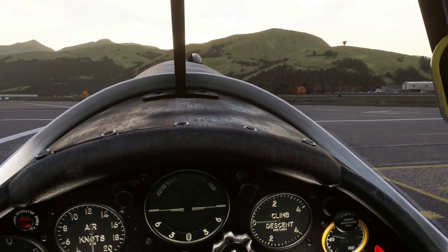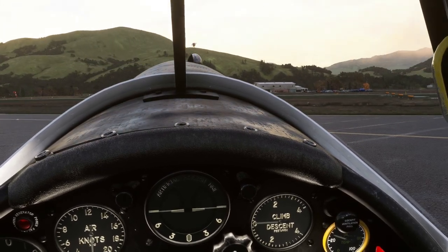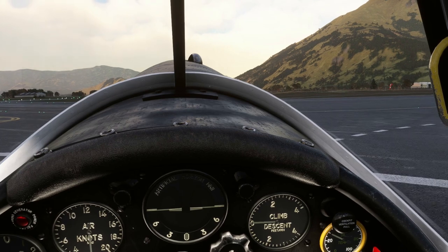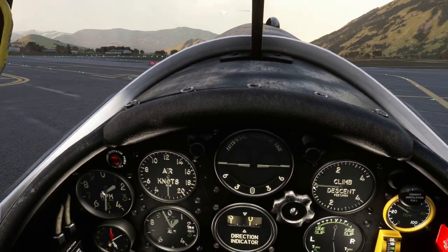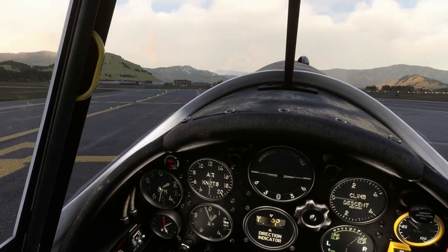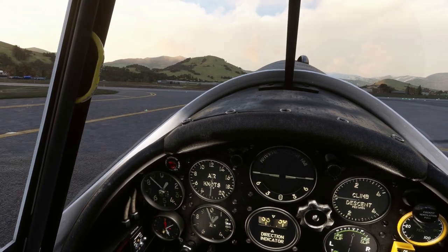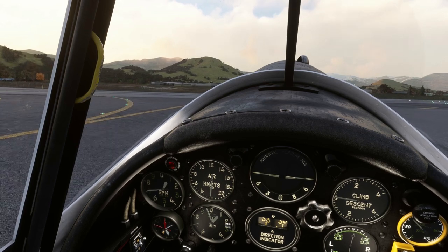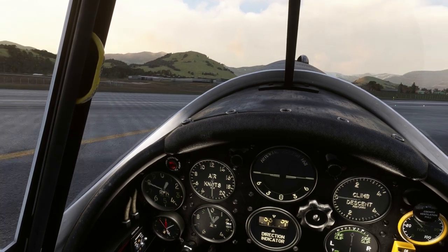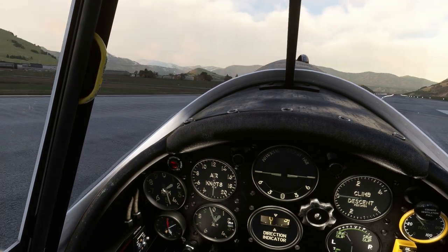I'm at Queenstown. The port's over this way. Sun's going down so I'd better get up. I've got one notch of flap. And off we go.